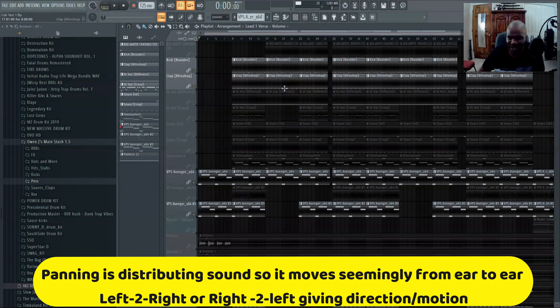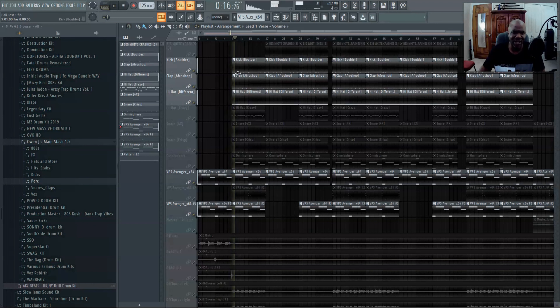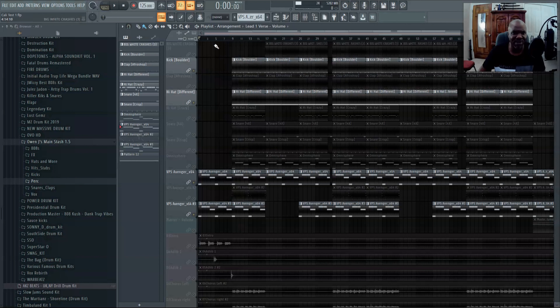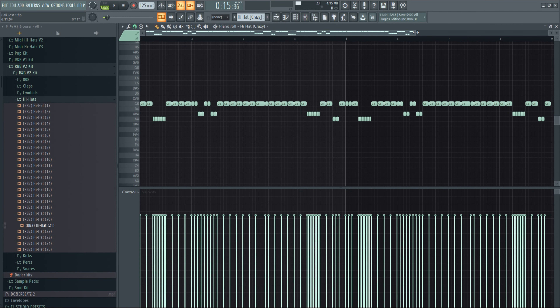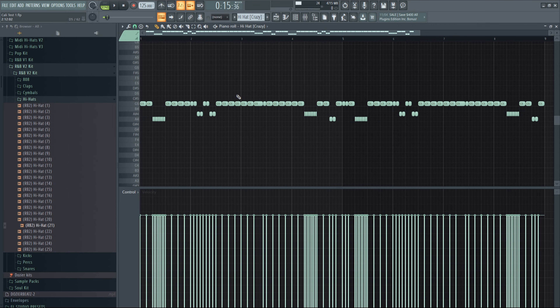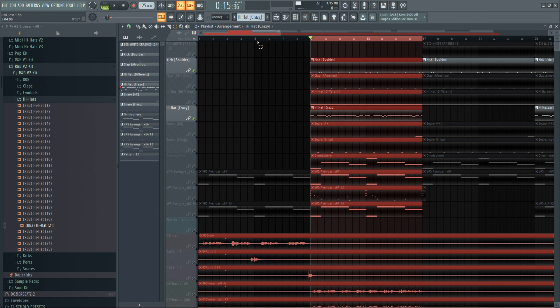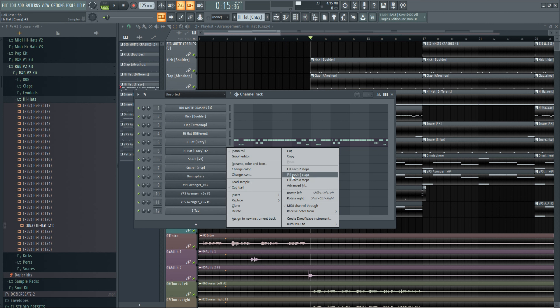Added a clap. Then I added — I had to show — it's like a hi-hat that pans from left to right, but it hits a little different. So I kind of added it with a regular hi-hat. Then I added a second hi-hat on top of that one to make it blend.